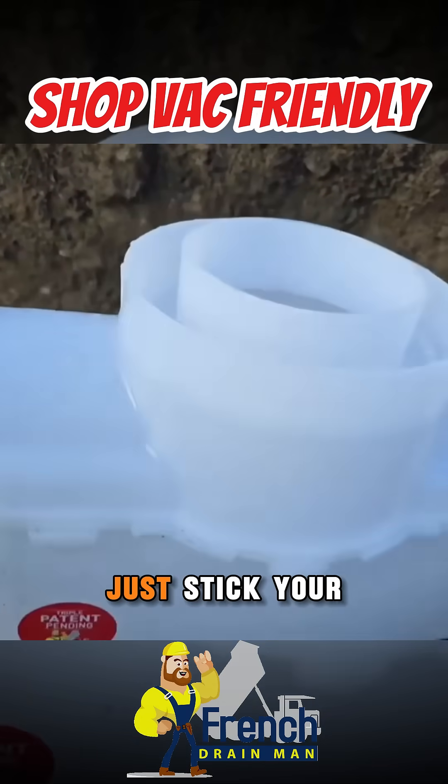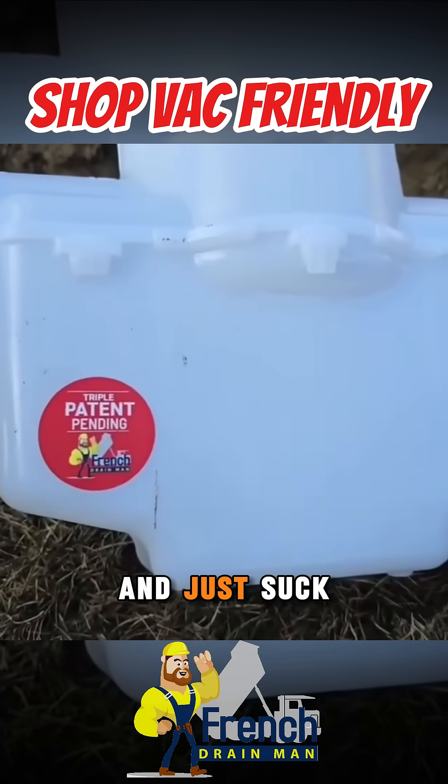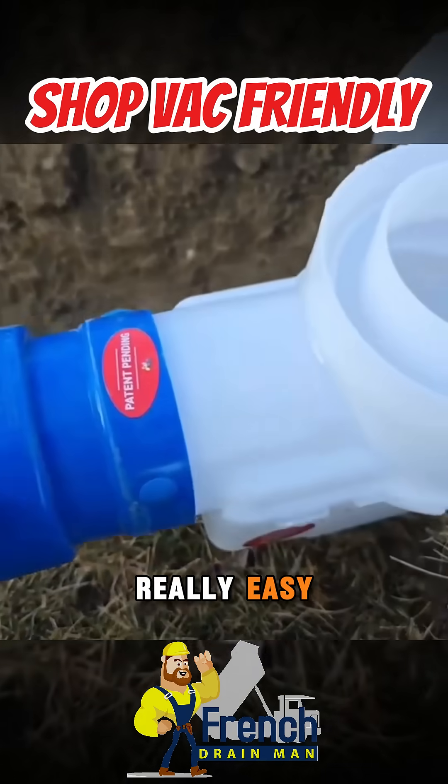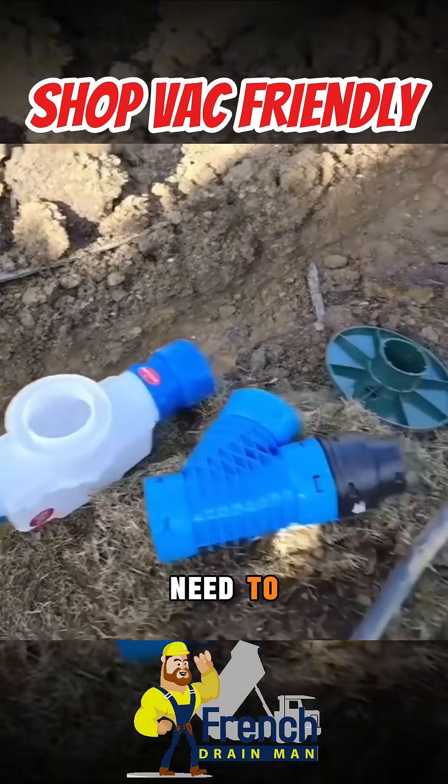That's so that it's easy to clean. Just stick your shop vac wand down inside there and suck everything up. Really easy, just for peace of mind. Do it however often you need to for that peace of mind.